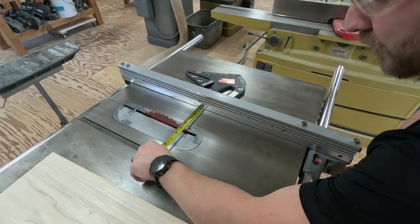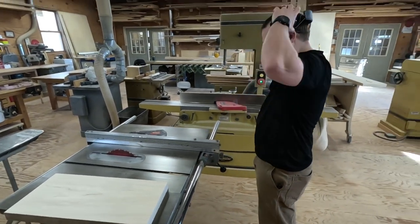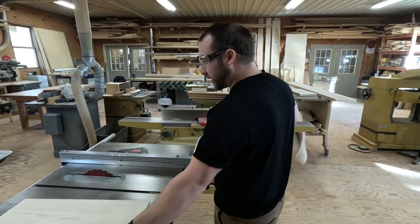I'm going to set it up for four and nine-sixteenths so that my final pass through the jointer will make my finished width four and a half inches.